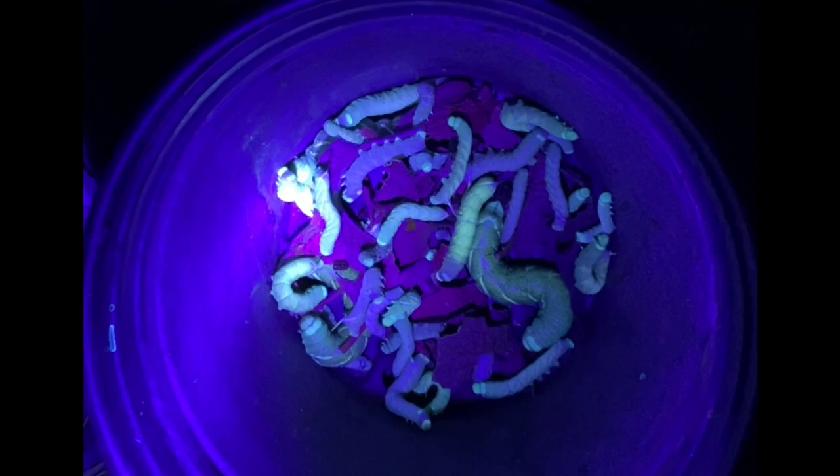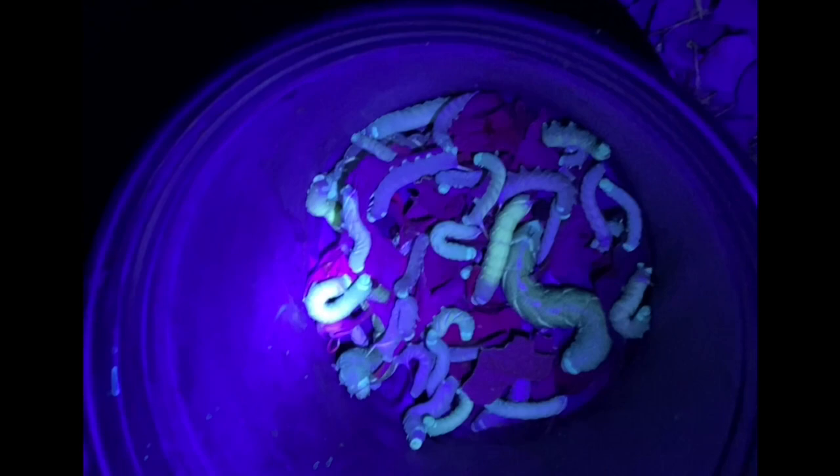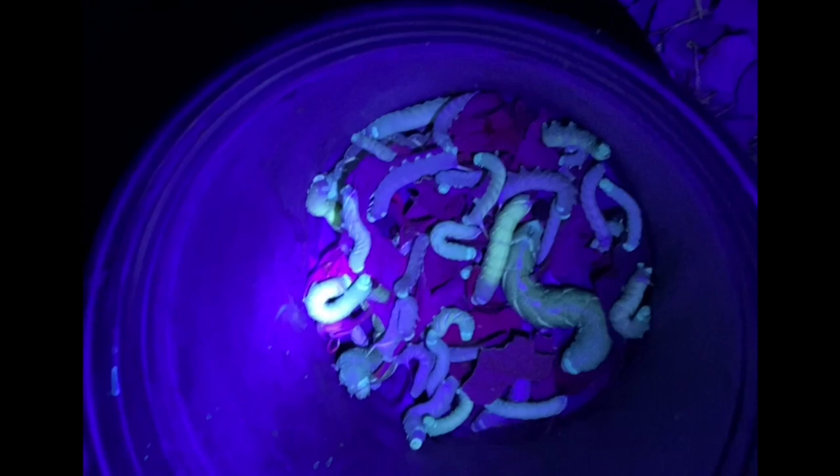But guys, look at how many of these I picked off within about 15 minutes — that would have destroyed my tomato plants. So if you hadn't heard of this before, I would check it out. Thanks for watching.